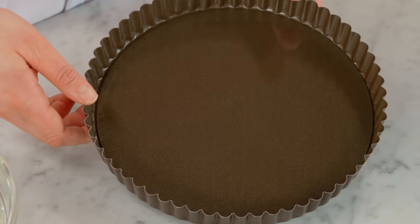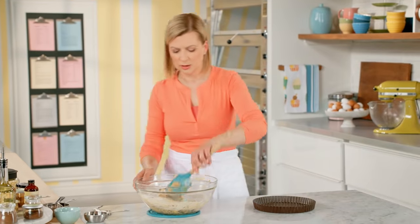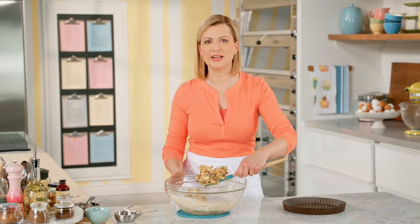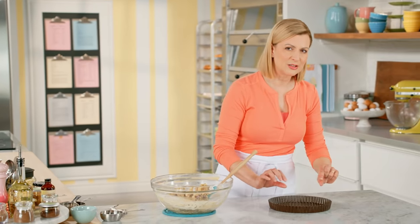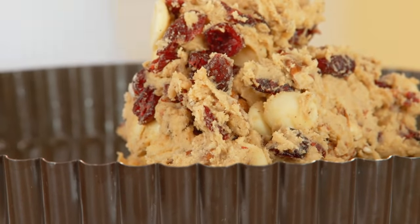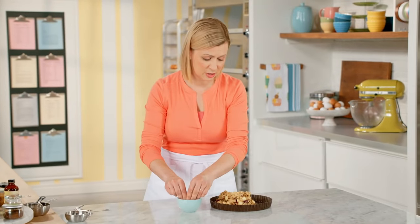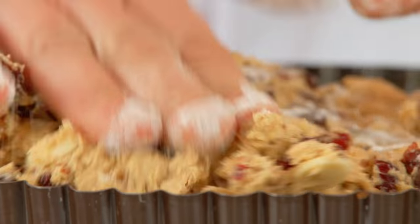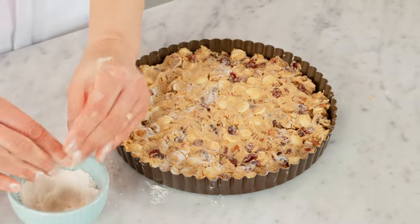You could bake these cookies as regular drop cookies, just dropping spoonfuls onto a tray. But I wanted to dress them up a little bit. I found that putting the dough in a removable bottom tart pan that I've lightly greased looks beautiful, and then I cut it into wedges. The other thing I discovered is the surface gets crispy but the center stays wonderfully chewy. I'll drop the dough into the pan and press it to level it — easiest using my fingers dipped in a little flour, pushing the dough right up to the edges.